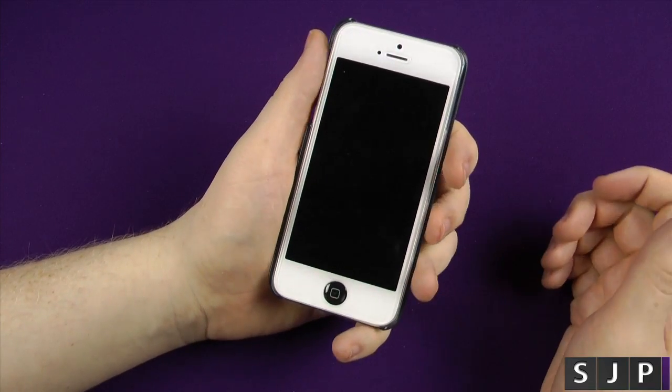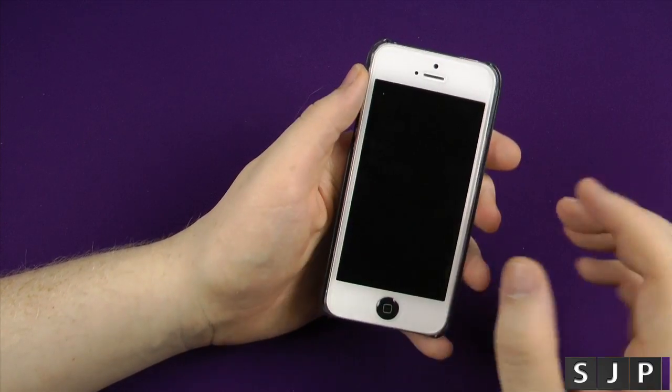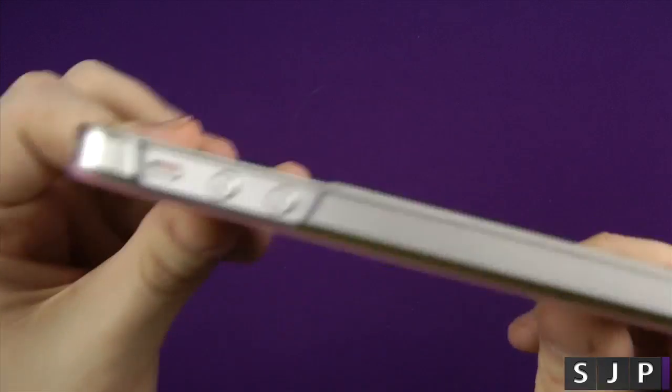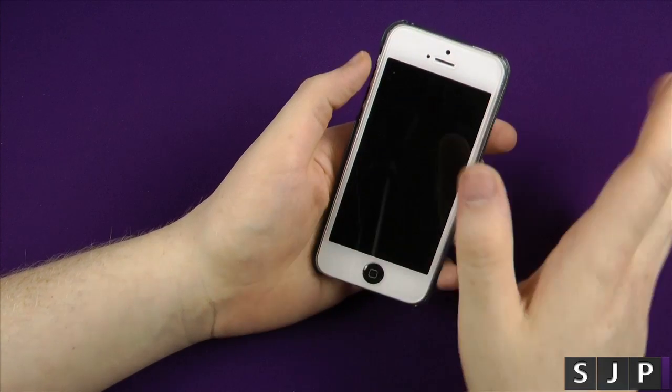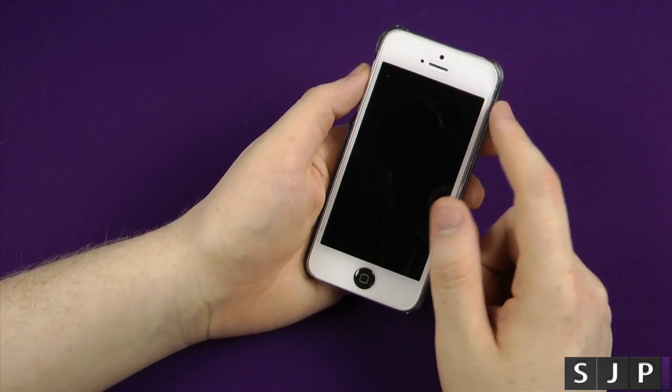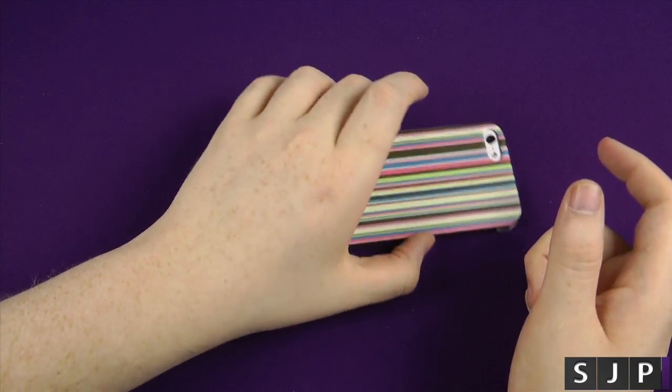It's not going to offer you the biggest protection in the world — that's the honest answer on this one. I'm currently running a glass screen protector, but you still get a slight lip. If you're not running any kind of screen protector at all, you get a lip on there, so you don't have to worry about the screen touching any kind of surfaces.